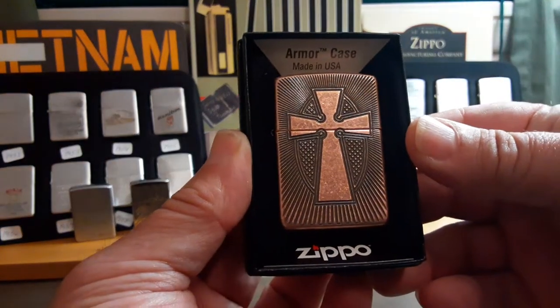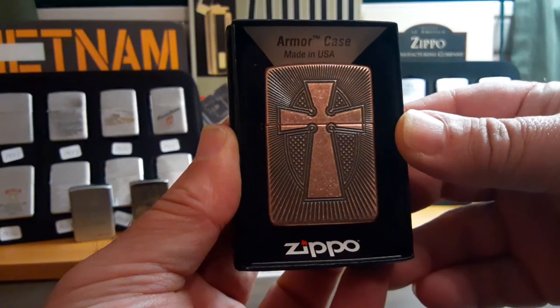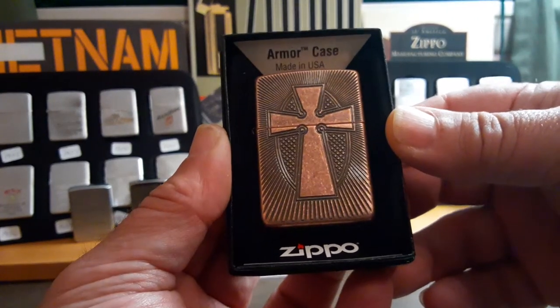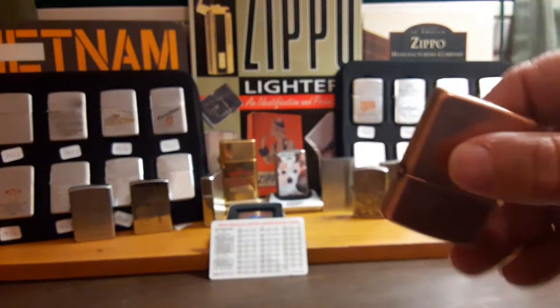I ended up getting this for 25% off, also on sale, at a smoke shop in Green Bay, Wisconsin, and it's a very nice lighter.